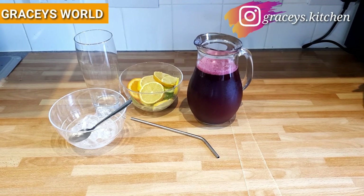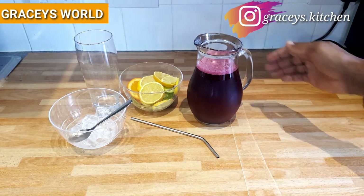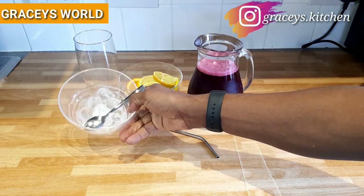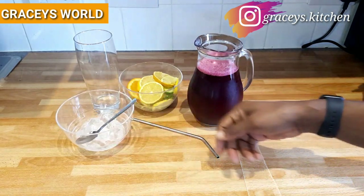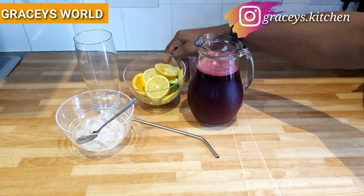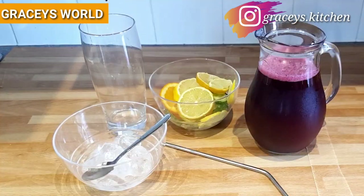So guys, our Sorrel Zobo drink is ready! As you can see, that's our drink. These are ice cubes with which I'll give it a mix, along with lemon, orange, and cucumber — just to flavor it and give it some good presentation.